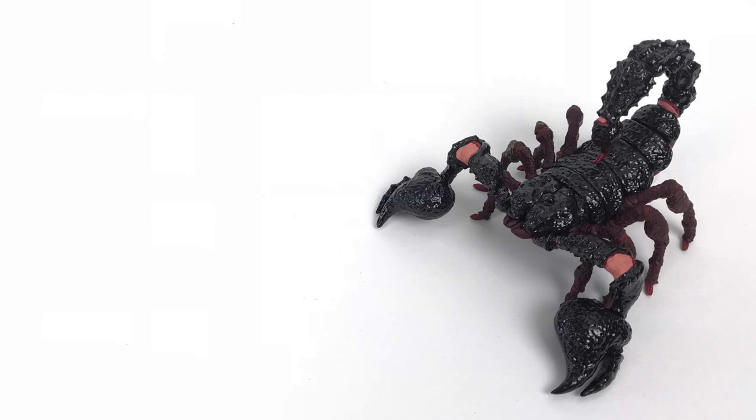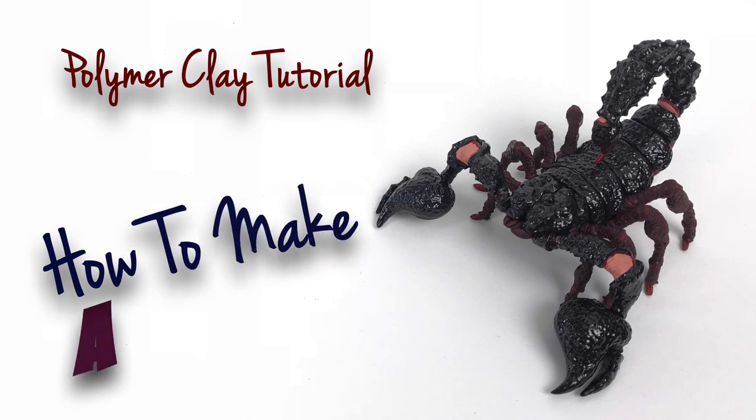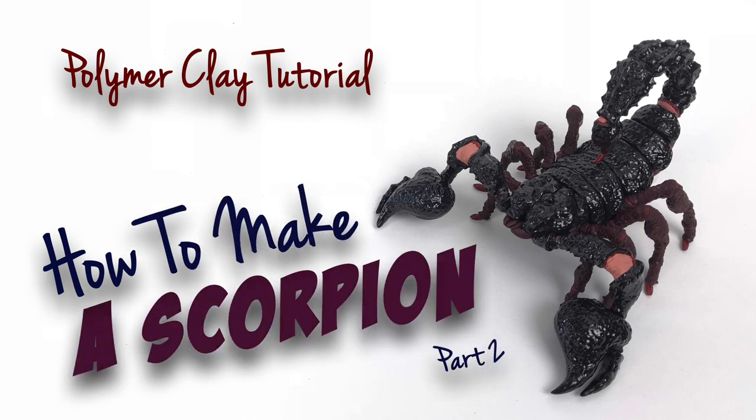Hi everyone, welcome to Luis Isdero's YouTube channel. Today's polymer clay tutorial is about how to make a scorpion, part 2.